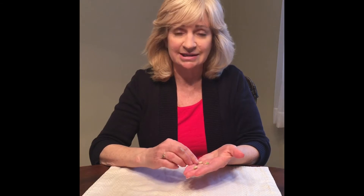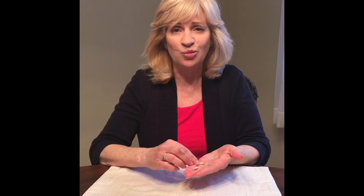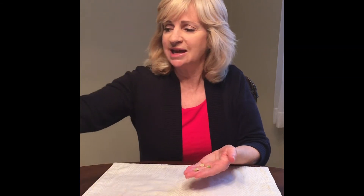What does the seed need to grow? Well, it needs warmth, it needs sunlight, and it needs water. So we're going to take this glass here and this paper towel — this is all we need to grow these seeds.